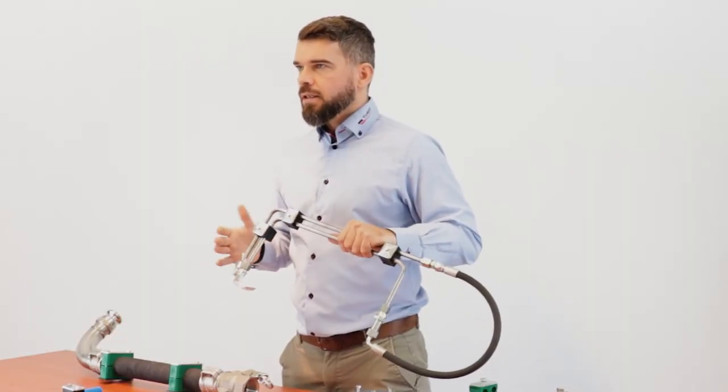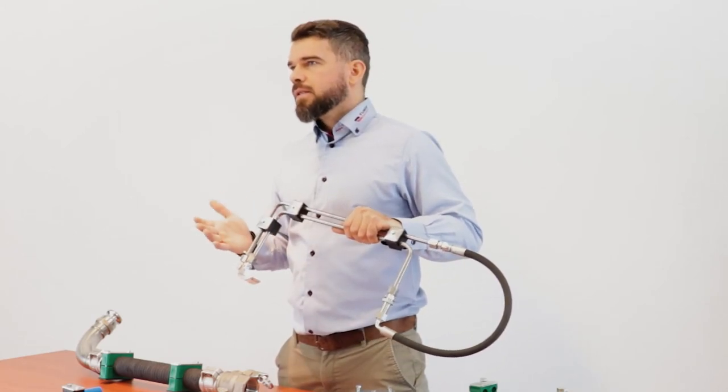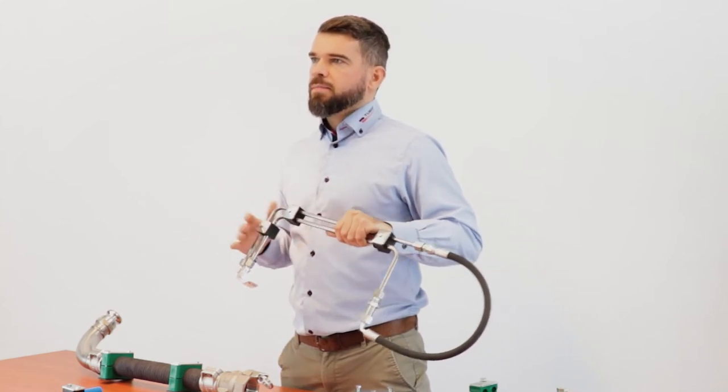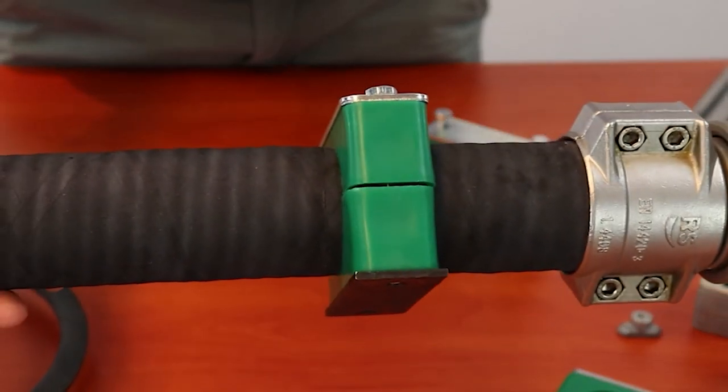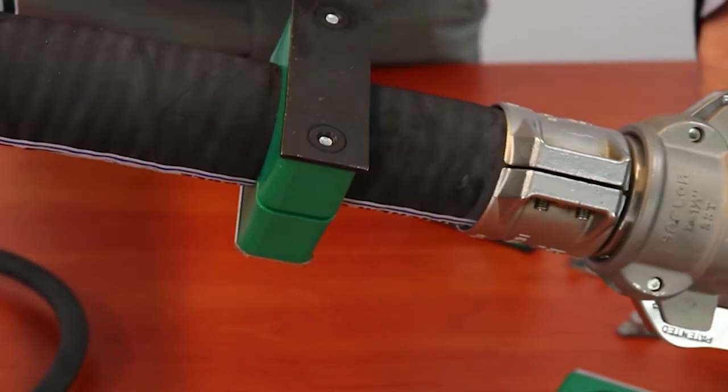During installation it is important to keep proper distance between the clamps. Bends in the pipes should be supported on both sides and as close to the bends as possible. After tightening to a specific torque, the two halves of the clamp insert should not be in contact.